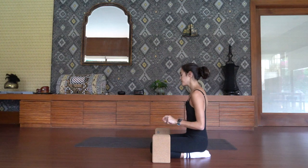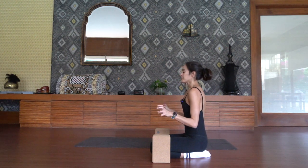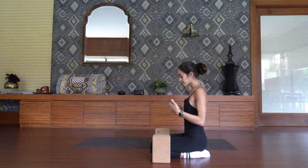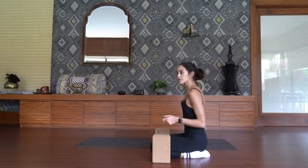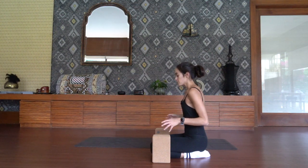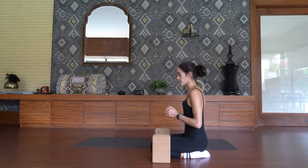Feel free to take breaks in between — go ahead and pause the video if you wish. This is a great way to complement our yoga practice and any kind of physical practice, since we're building a lot of compression and core strength.